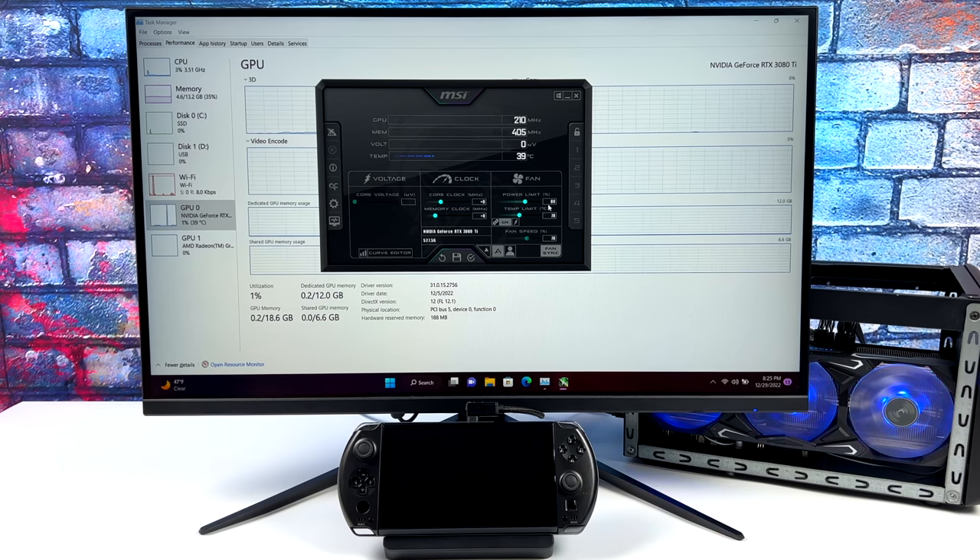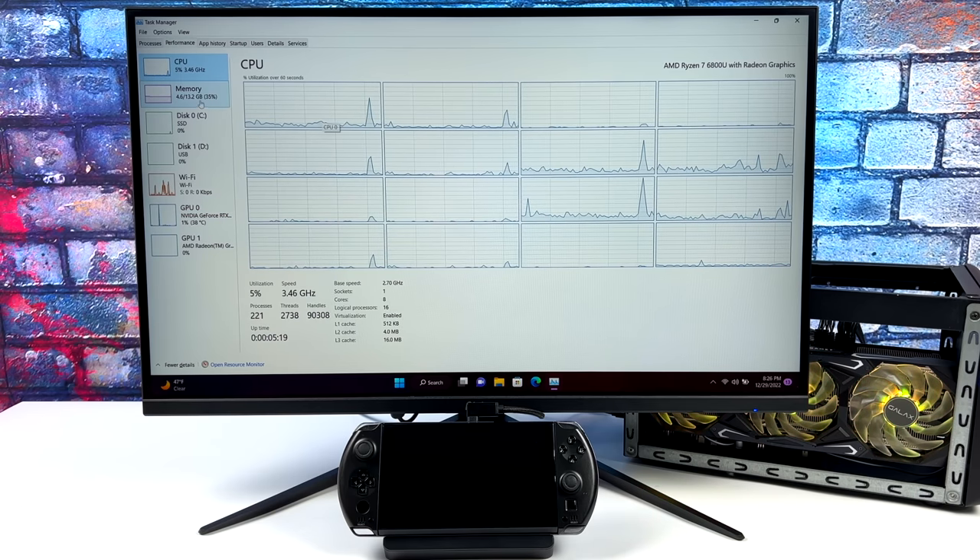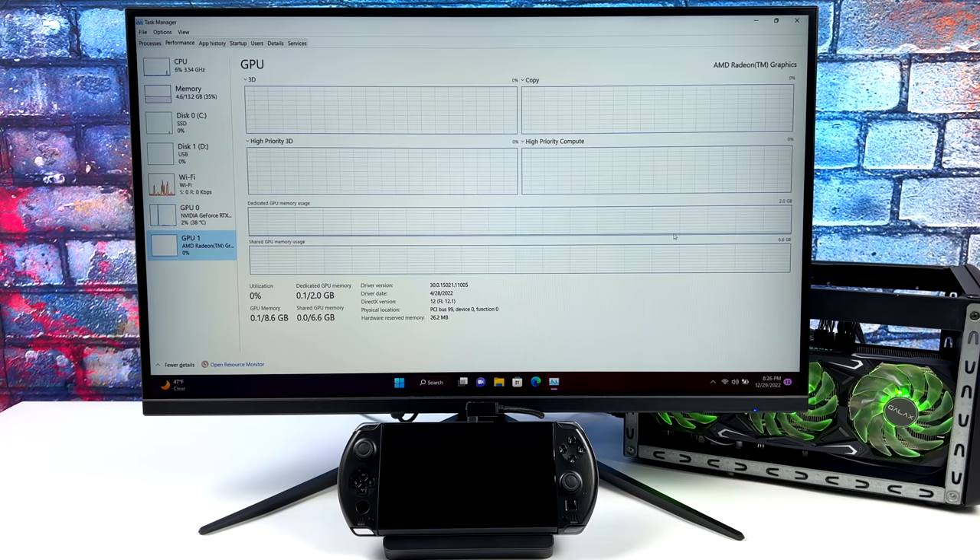I've actually got the TDP on the 6800U at 35 watts right now. In handheld mode you really don't want to run at 35 watts, but since we've got power here I don't have to worry about battery life. The fan in the Win 4 does spin up a lot more than at 15 or even 28 watts, but it keeps cool enough that we don't hit thermal throttle at 35 watts.